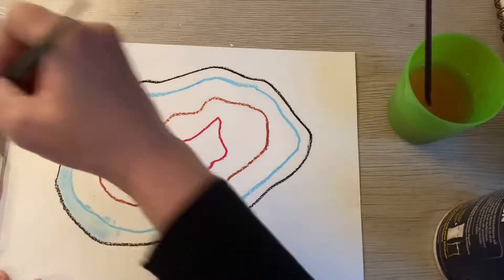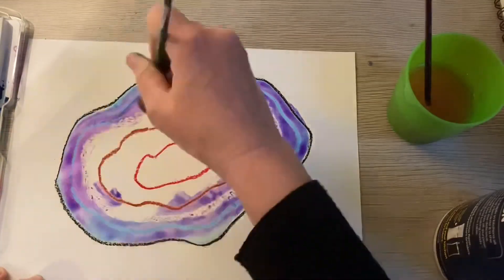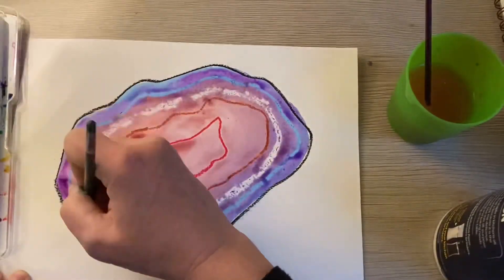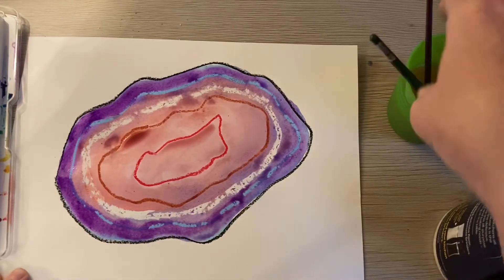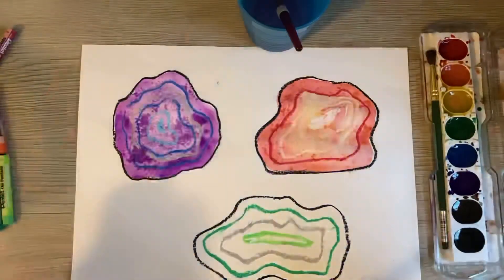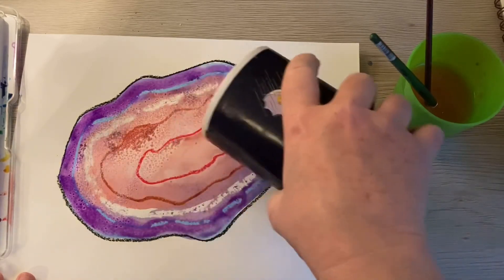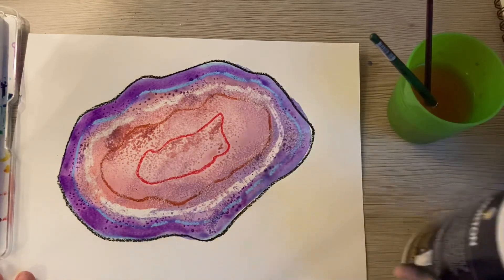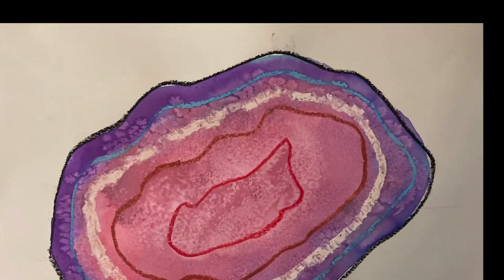Once you're finished with your lines, it's time to apply the watercolor. Use rich jewel tones to paint the circles — darker on the outer rim and brighter colors on the interior. Play around with different colors and ideas. While your watercolor is still wet, sprinkle it with a little bit of salt — it'll create a neat textured effect. Once your watercolor painting is dry, you can brush off the excess salt or leave it on for a sparkly crystal effect. I cannot wait to see what you create!